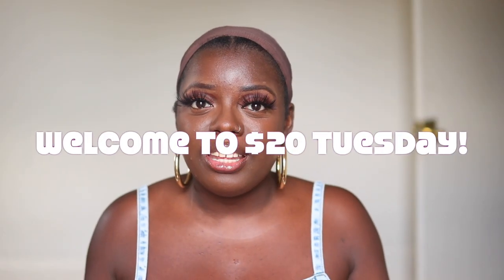$20 Tuesday is a special time on my channel where I showcase super cute yet super affordable units for the lovely $20 price range and below. So let's just jump right in.